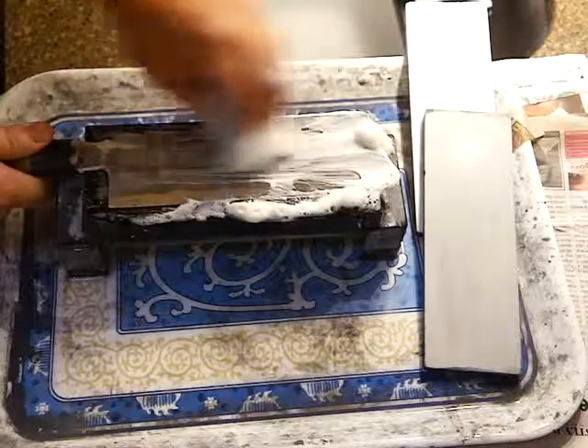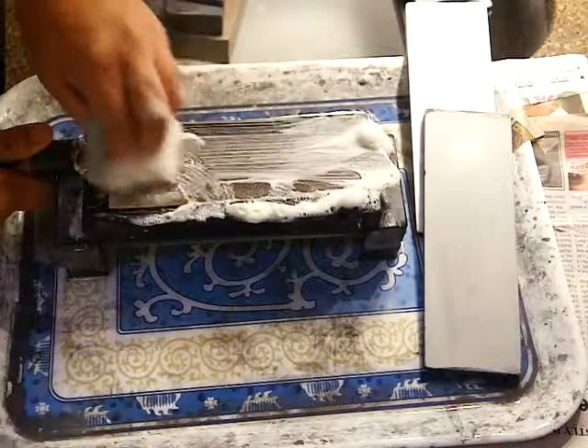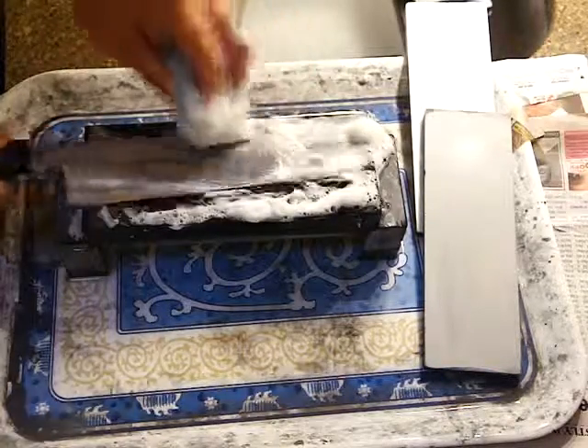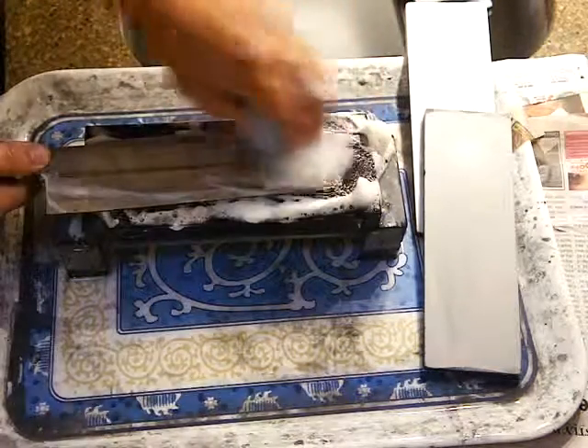But keep doing these things every time after using the knife — it's going to get better and better.